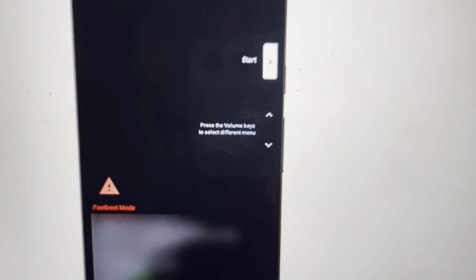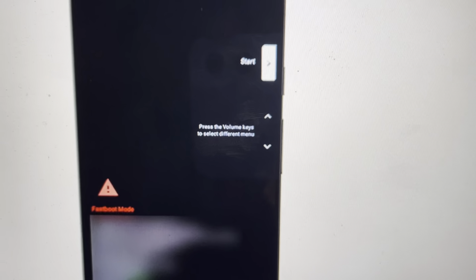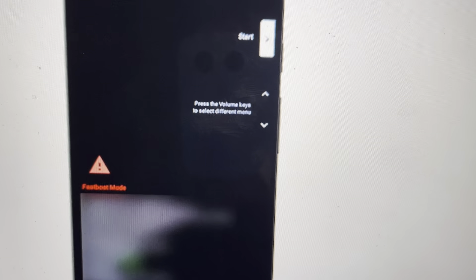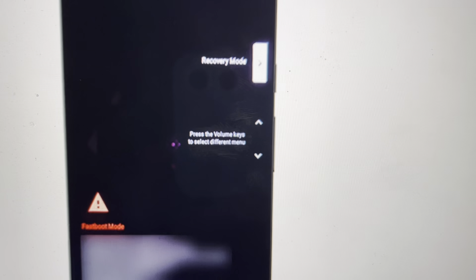It's pretty easy from the phone being off. We just need to push and hold the power button and the volume down button simultaneously and just keep holding it until the phone powers up into a boot mode. We're going to use the up and down arrows to toggle the start option to a recovery mode option. Once it says recovery mode, we're going to hit the power button to confirm it.